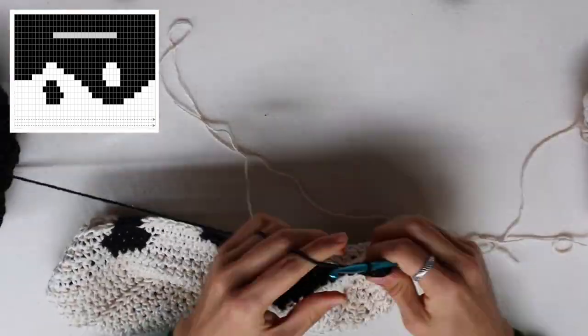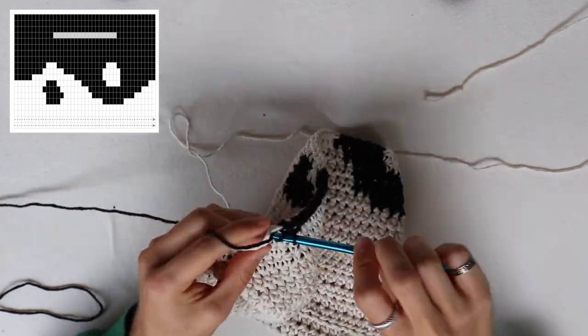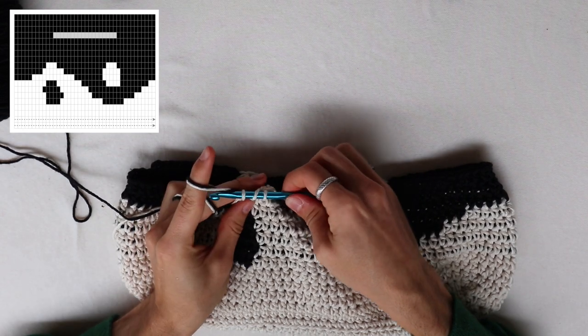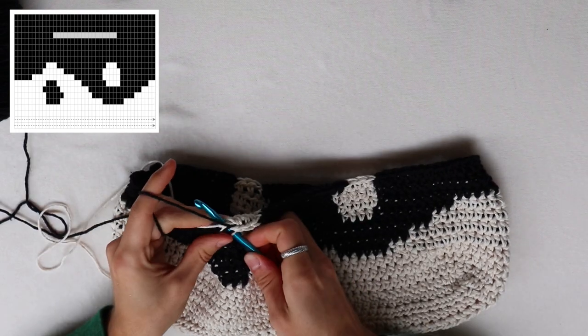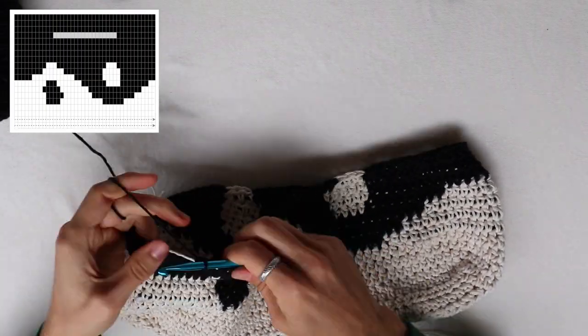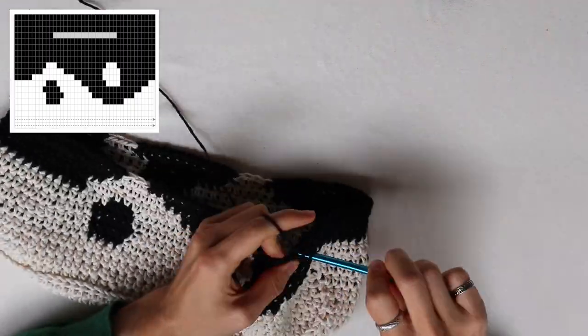Continue following the pattern — including the sides and back — until you hit row 11, because row 11 is crucial: we stop using the white. To finish the last white half double crochet, close it using both the black and white strings, then continue crocheting with black only. You can weave the excess white yarn into your pattern for about 10 stitches, then cut the white yarn and leave it, continuing with black yarn only.